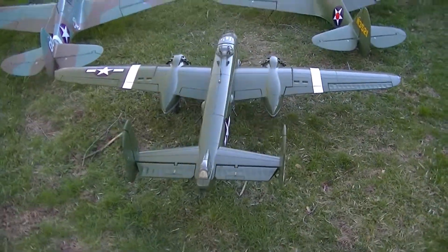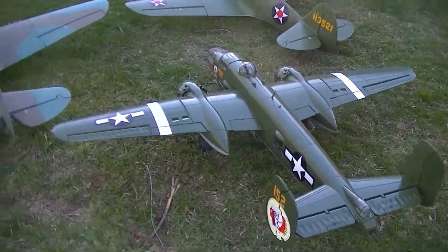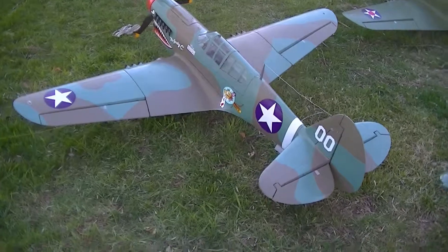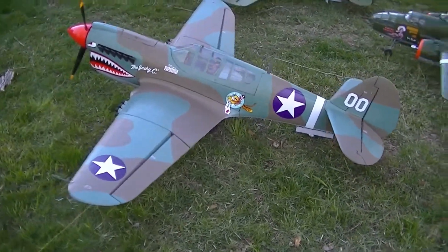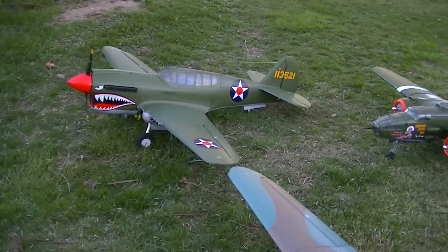I got to get a couple servos — I'm having trouble with a couple of them, but you know, it just happens. Here's the Camo P-40 Warhawk. This has got, oh you know, six or seven flights on it. I haven't flown the Green one yet — it hasn't had a maiden, but I'm sure it'll fly just like the other one.